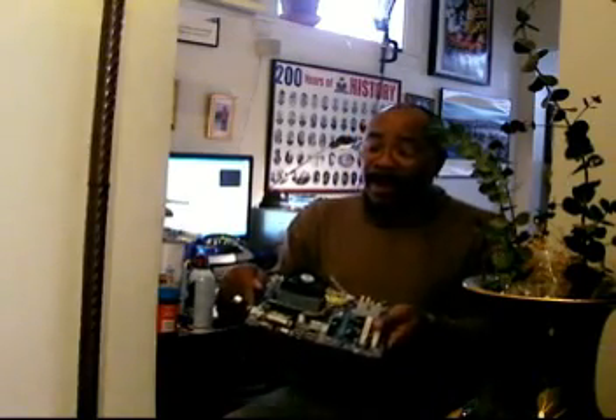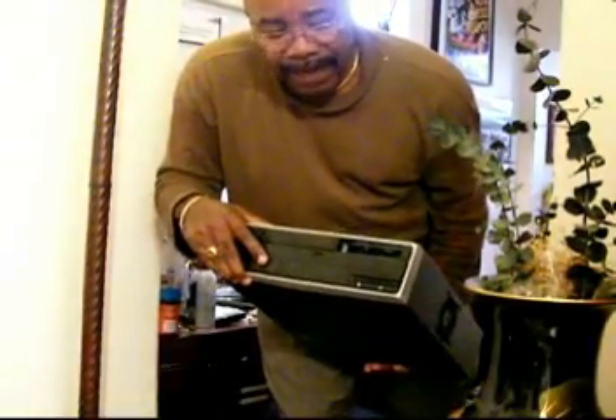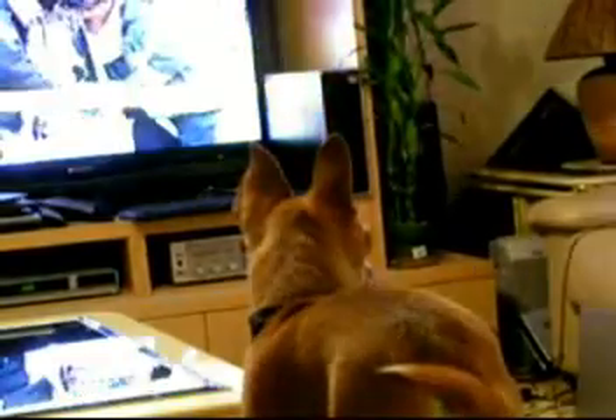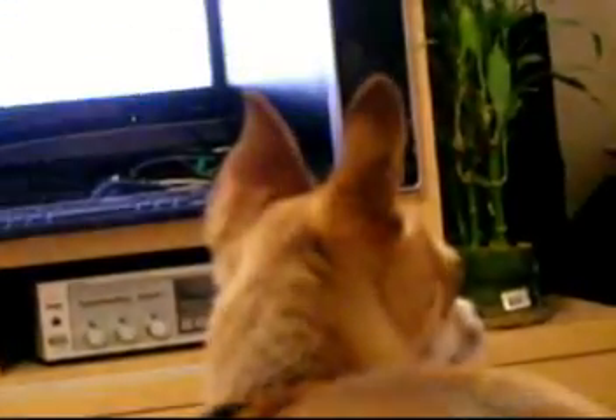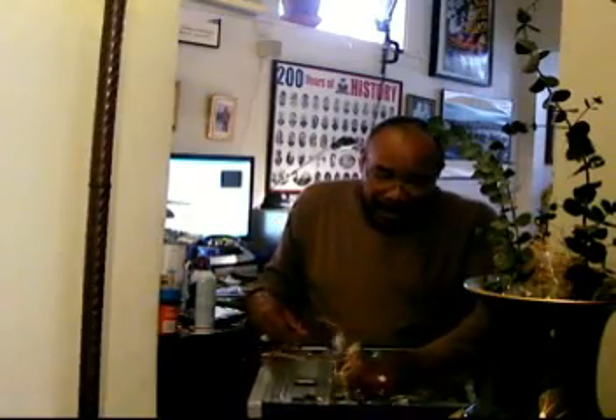At this point we've learned that now we have our computer ready. All we have to do now is find a case to put it in. I've got a case right here. This case is like a multimedia case — you could sit it right next to your cable box. And if you have the right motherboard, you could control your stereo, your everything, and it could even plug into your big screen. This case has a lot of wires.